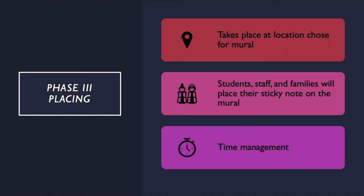Phase 3: placing. This phase takes place at the location chosen for the sticky note mural. A gathering will be held where students, staff, and families can place their sticky note on the wall with assistance from student helpers. This phase will take longer than the time allotted on this day — this is only the opening event. Make sure you have sufficient time set aside to complete it and a dedicated group of students.